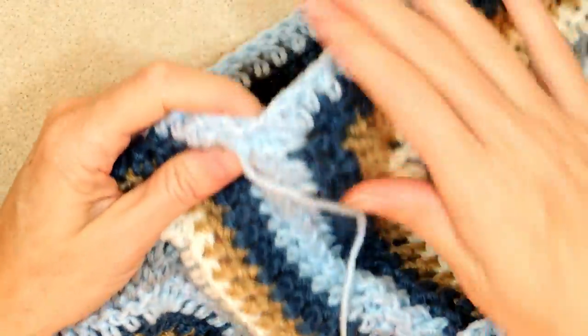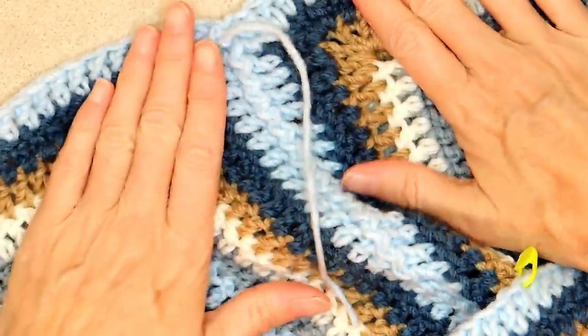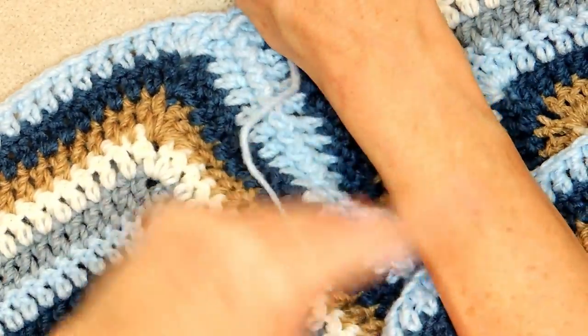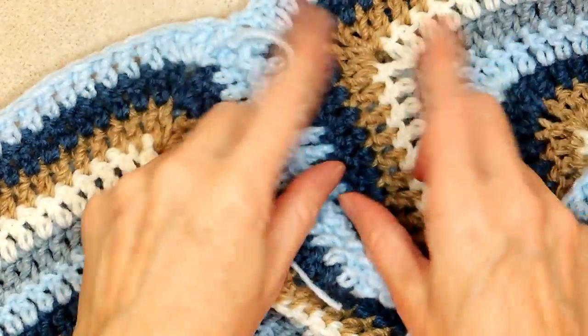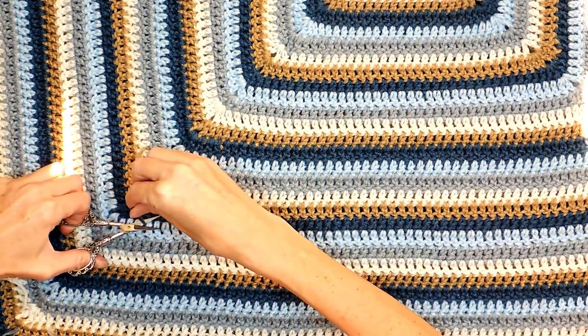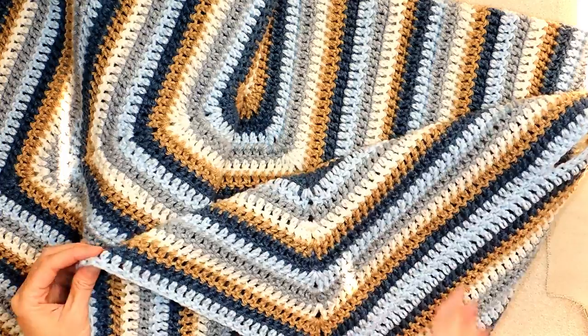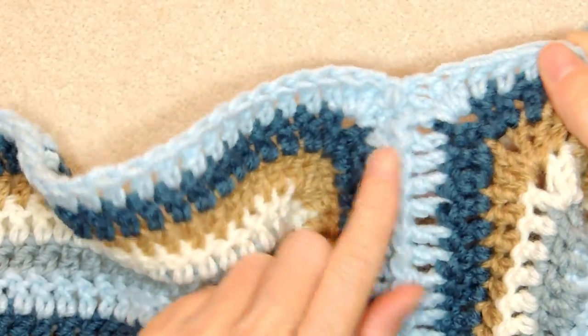Now go try on your cardigan and get a feel for it — whether it's the right size or not. We're still adding on the sleeves and still going around the collar. So if it fits great, we can just cut off our tails because we worked them all in. And now we're going to do the collar.